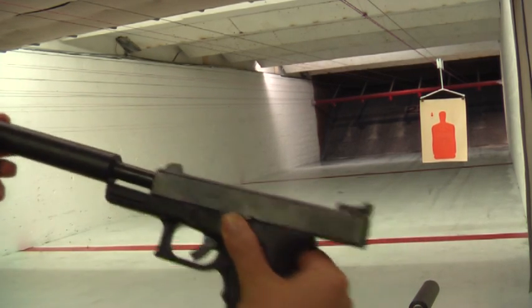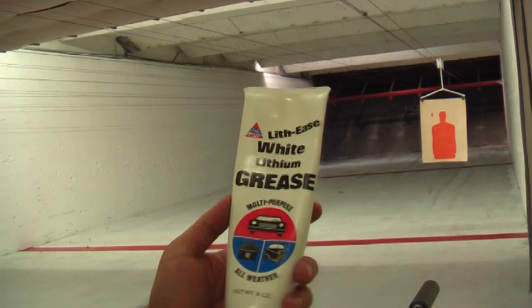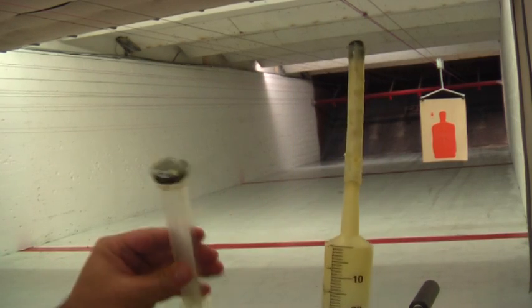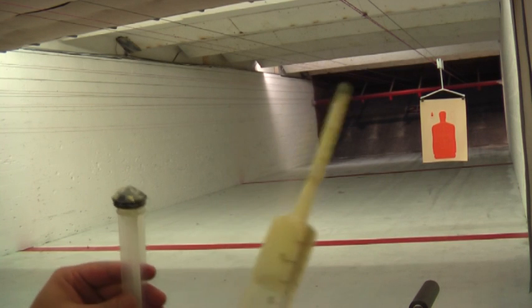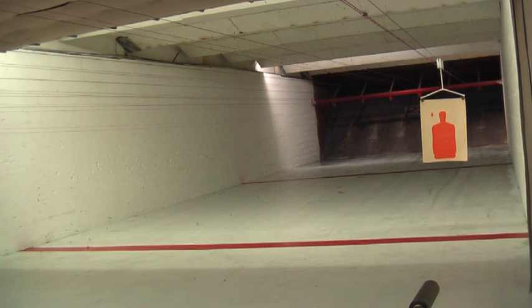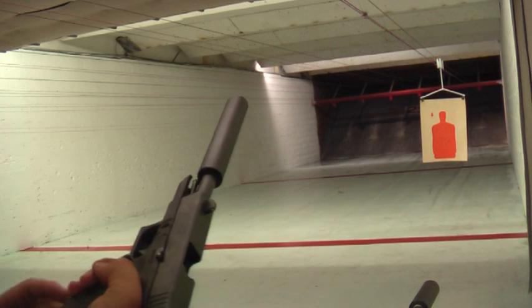It is a wet suppressor where you periodically have to pack it with lithium grease using the provided syringe, which I just filled it up with. There are other bottles of lithium grease which have a nozzle on the end that will make it easier to refill.